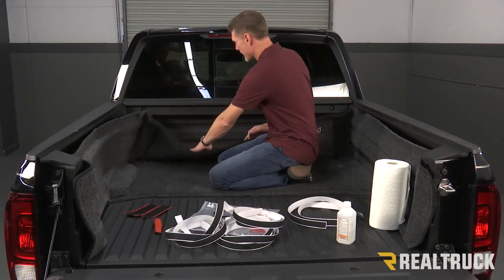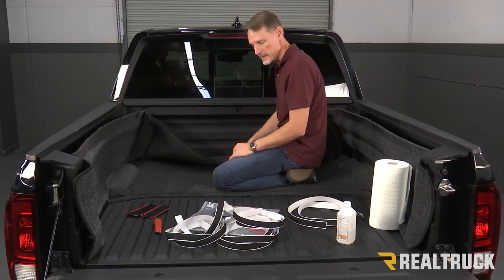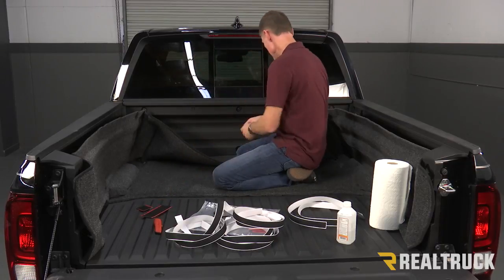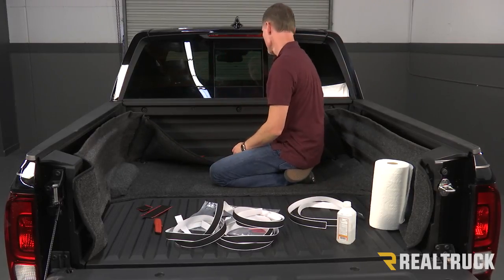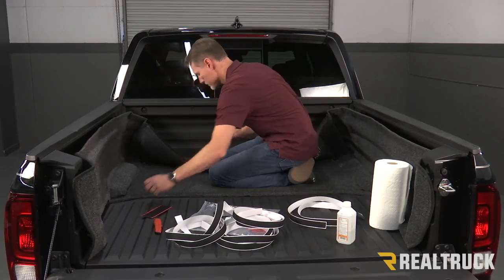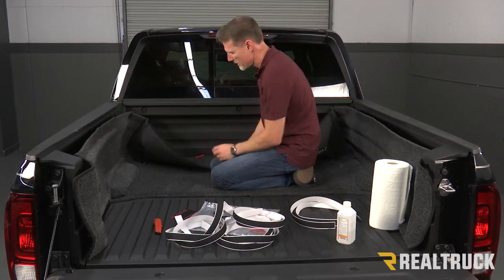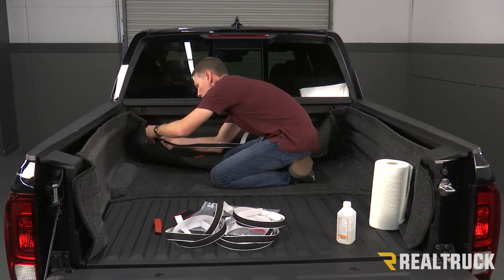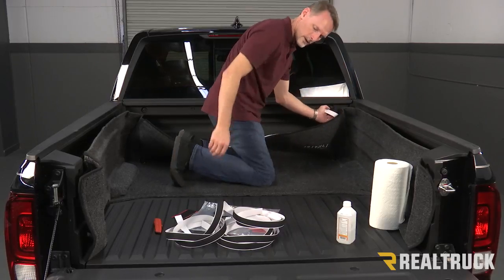Next what we're going to do is peel back the bulkhead portion. On this bulkhead piece we're going to see three strips of velcro that are stitched to the back side. What we're going to do is take five of the small pieces of velcro and evenly space them on the bottom edge. Then we're going to do five pieces on the middle section of velcro, again evenly spaced. For the very top piece of velcro that goes up to the top surface, we're going to use one of our long strips going all the way from one side to the other — this is going to be the white-backed velcro — and once we get it in there we're going to cut that to length.